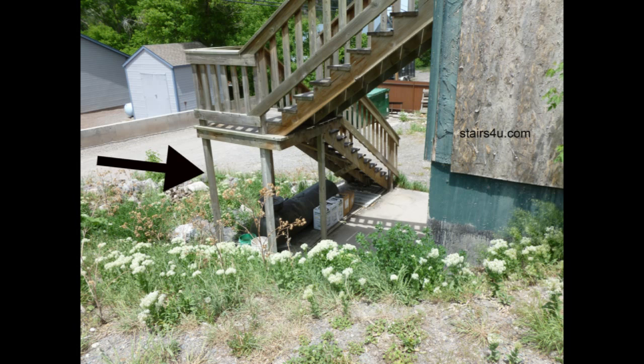If I was to personally build a stairway like this, I would use at least a 4x4 post to support the landing, the stairway, and the hand railing or guard railing.